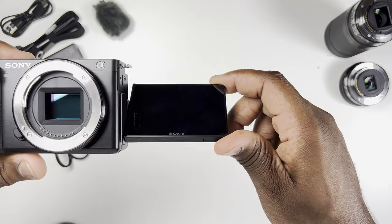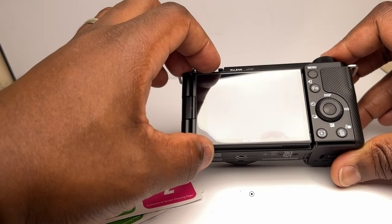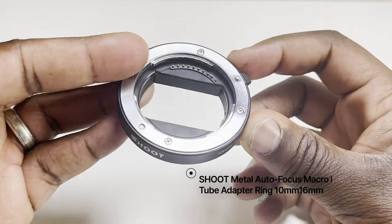Those were my five essential accessories for the ZV-E10. The next five are useful ones that will further aid your shots or have a focus on protection. Speaking of protection — the LCD screen on any camera or phone is usually the first thing prone to scratches, so why not protect it with a cheap tempered glass screen protector? It's easy to apply and will protect your precious camera screen.